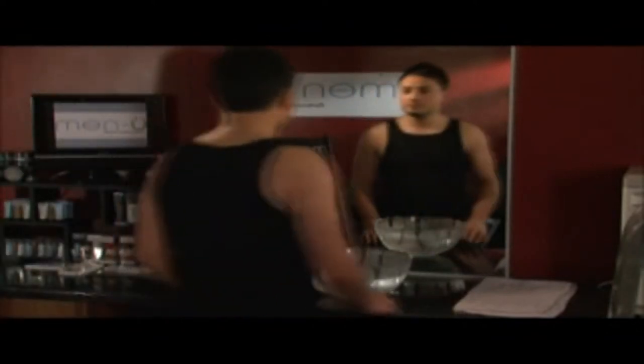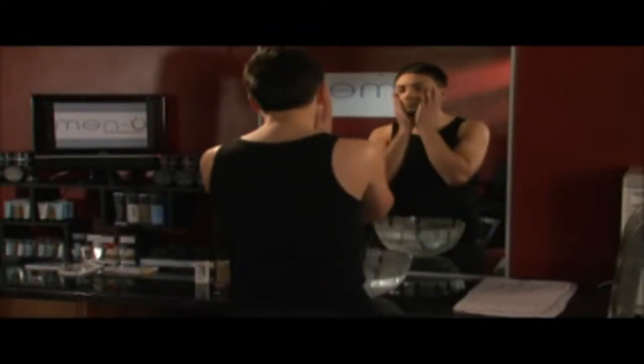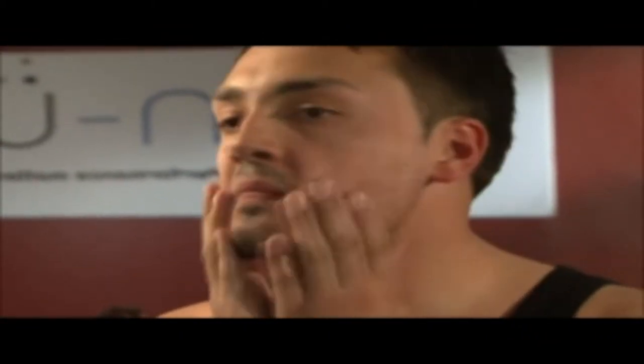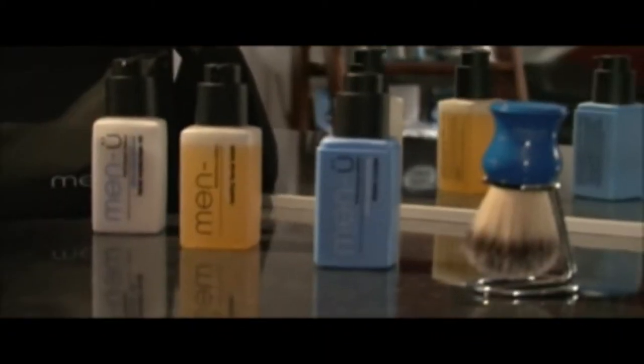Most men freely admit they do not know how to shave well and are totally unaware of the benefits — for example, exfoliation a woman can only dream of. A good wet shave is not just about a smooth surface. It is the foundation of healthy skin for a man. And after all, what is the point of a bad shave?